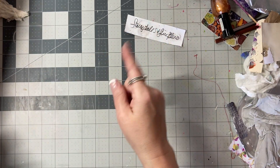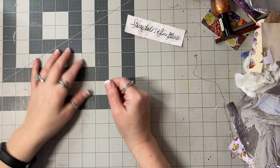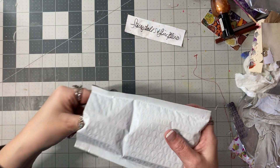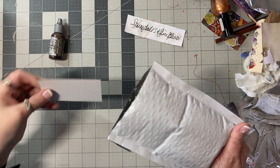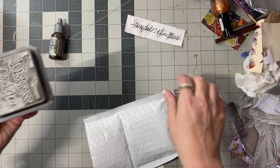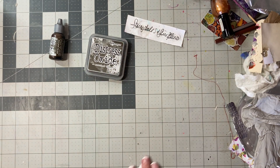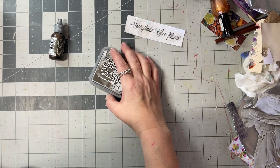I was going to skip today completely, but guys, I got a package early — look, I have the Scorched Timber! Funny, Tim — you realize he put his name in here, right? So I have the oxides and I want to play with them.